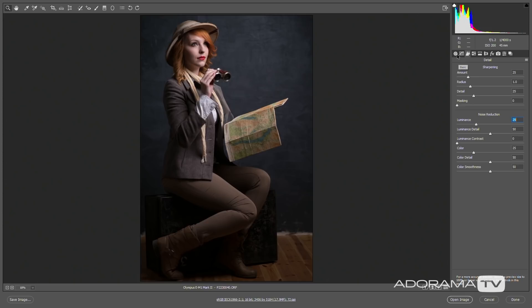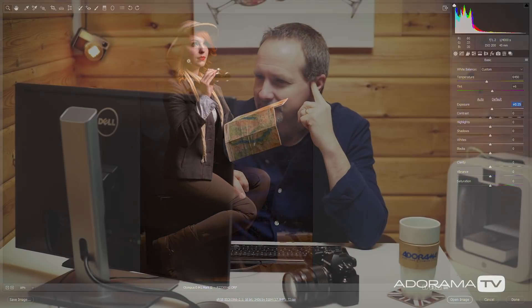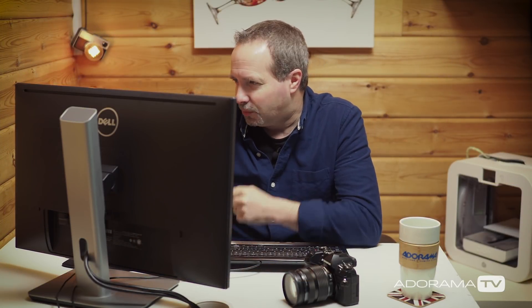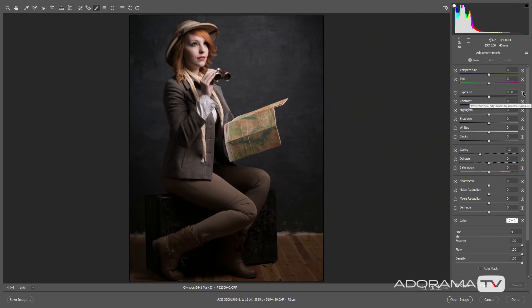Let's pop the noise reduction up a little bit, maybe tweak the colours to the warmer side and the exposure a tiny bit too. I want a vintage feel, so let's bring the vibrance down a little bit. Maybe a little tweak on the contrast and a little bit less clarity. It looks a little bit muddy down by her feet, so to brighten that area up I'm going to get the adjustment brush, pop up the exposure a little bit and add some clarity. The reason it's a little dark down there is because I was using a relatively small softbox.